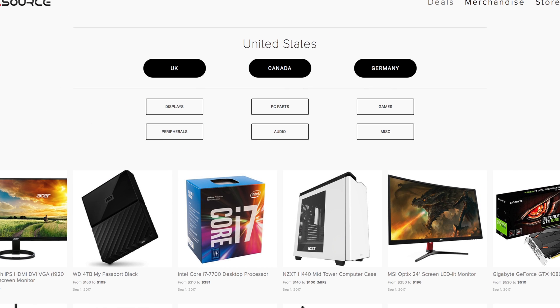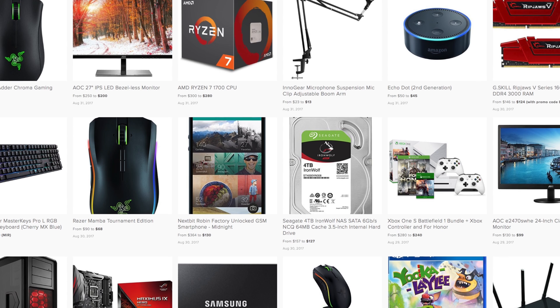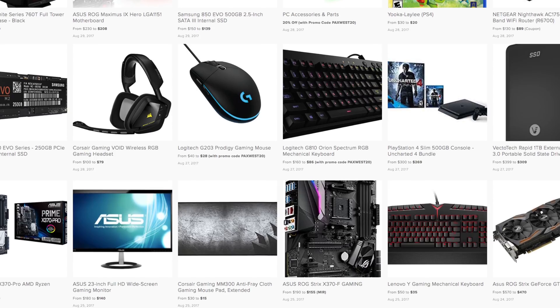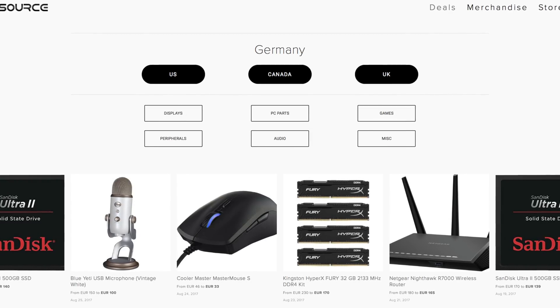Before you pay full price on your next purchase, consider checking out dealsource.tech for the best tech deals online. We have a team of people uploading deals daily and we cross-check them with multiple websites to make sure you're getting the best price. Right now we cover all of US, UK, Canada and even Germany. Check out dealsource.tech, link below.